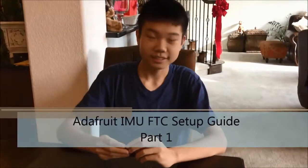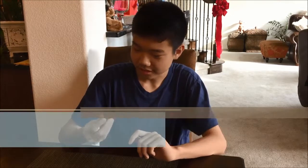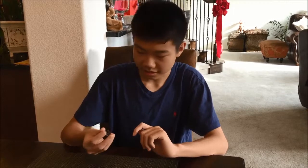Hey guys, I'm Beau from Team 6209 Venom and I'll be demonstrating how to use the Adafruit 9 Axis IMU.